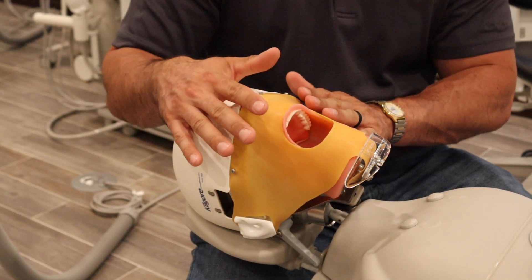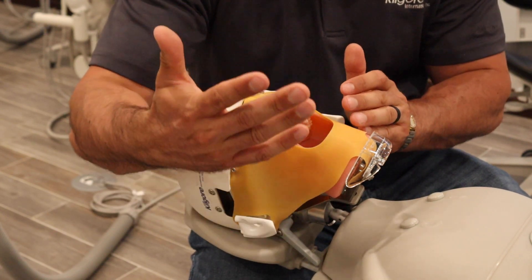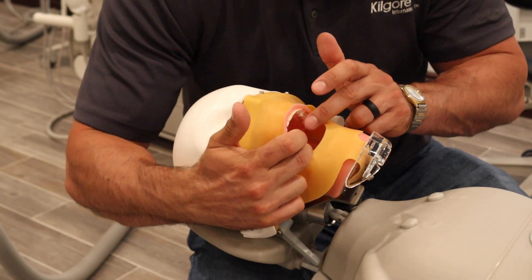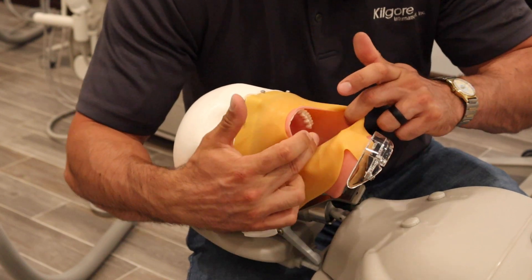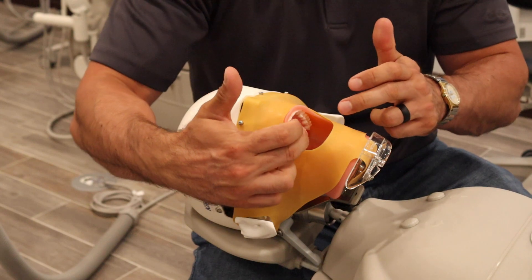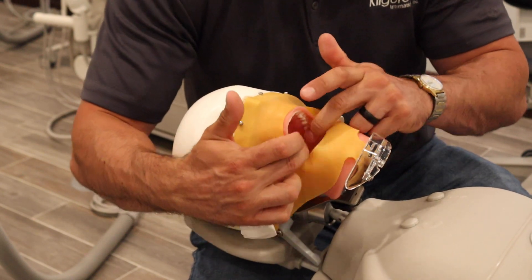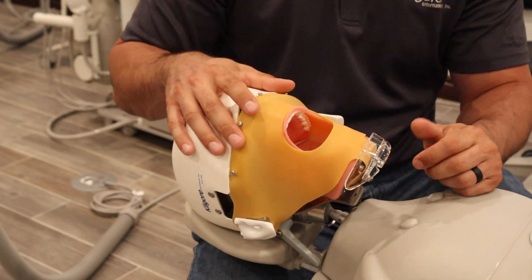What I do like about this is that it protects your oral cavity cover, so you protect your investment a little bit, and it also makes the lips and cheeks just a little more taut. We talked about earlier how the oral cavity cover is very stretchy — this will eliminate a lot of that stretch and just make it a little more realistic, as if you're dealing with a patient's mouth.